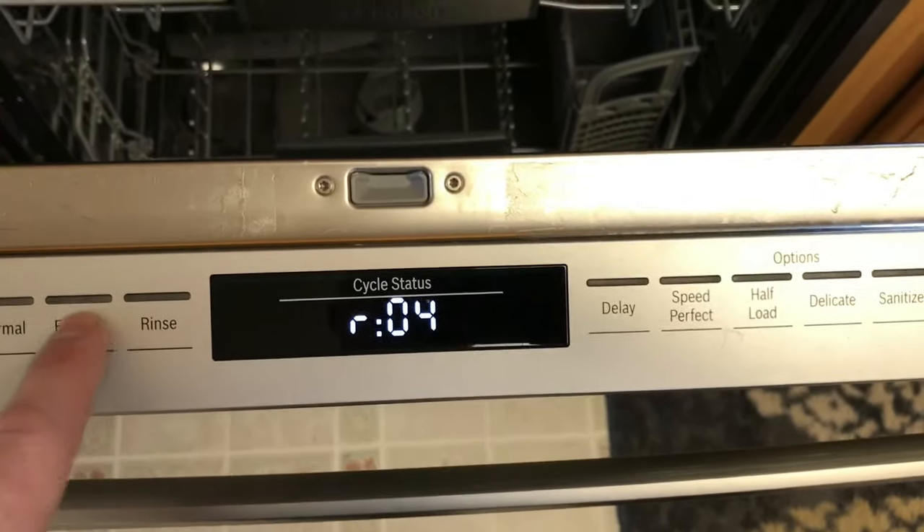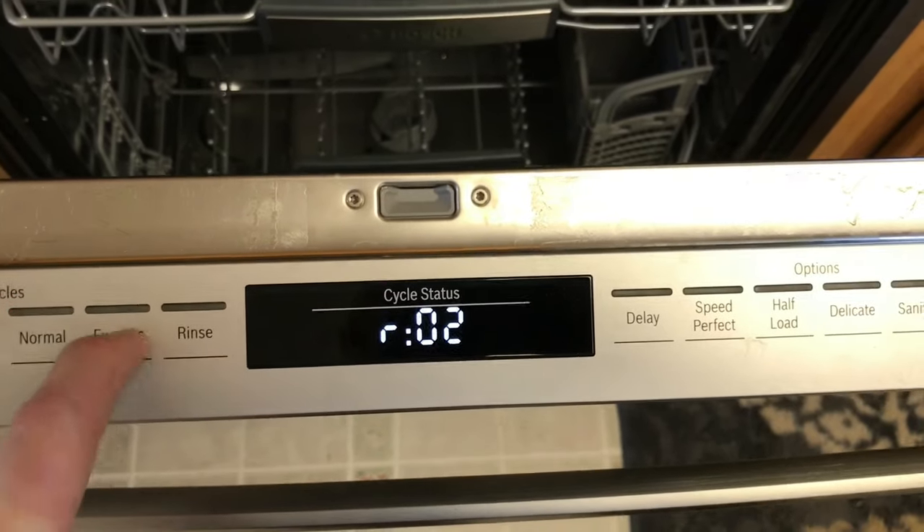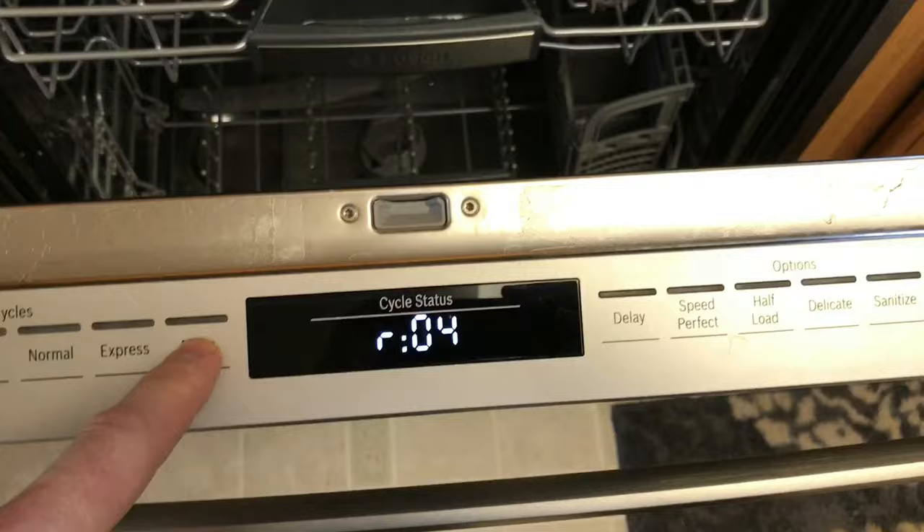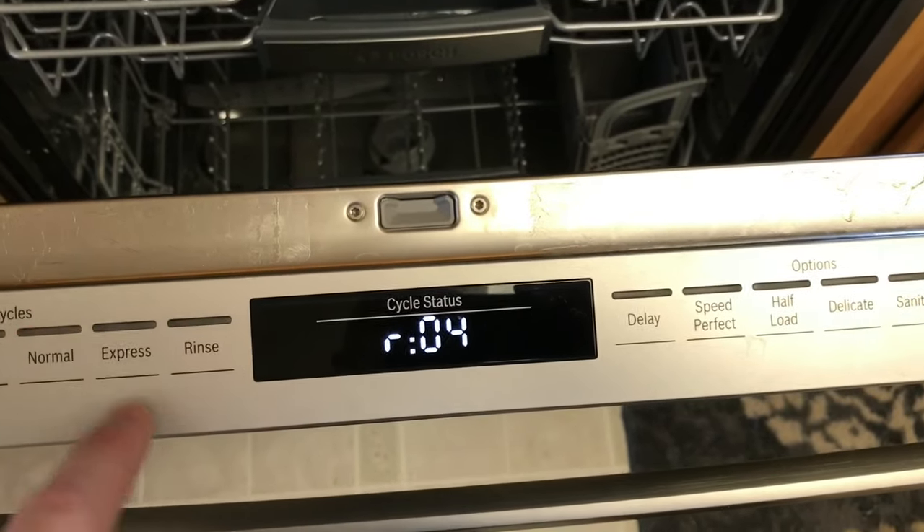That's the rinse aid — you can turn that up or down. That's like the lowest rinse aid setting, and then you have hard water, it goes all the way up. I have mine on three, your mileage may vary.